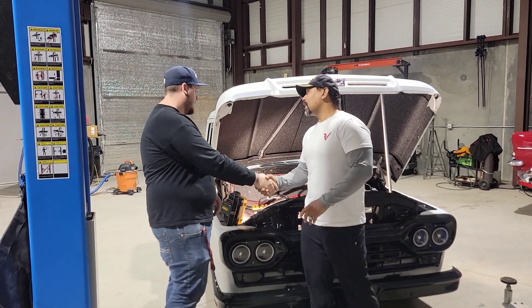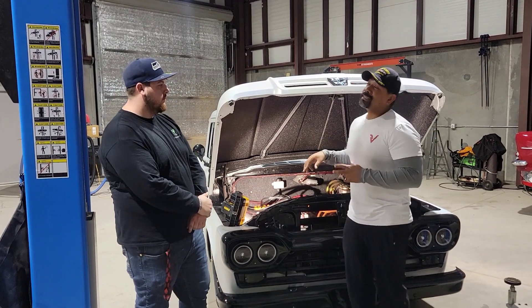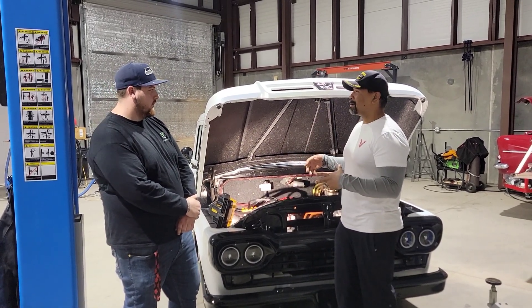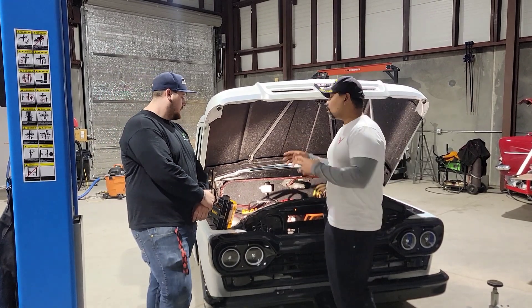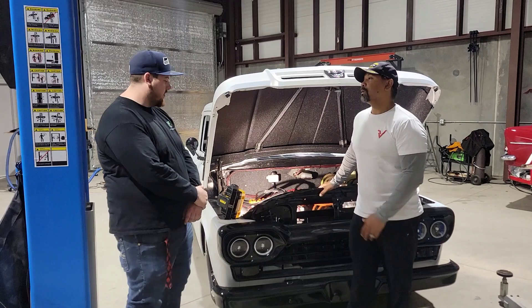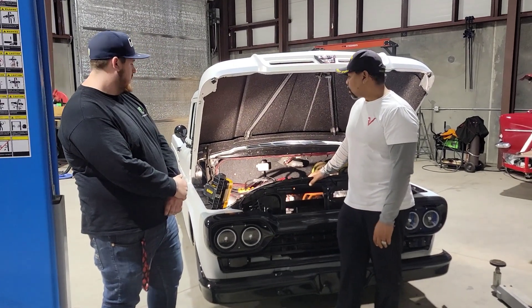Thanks for taking the time to show me this. When I walked in here and I saw this, I was like, wow. So tell me, what is the vehicle? What are we looking at? We've got a 1960 F100.